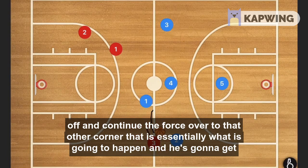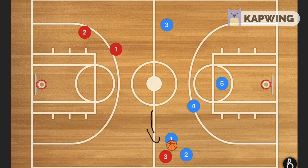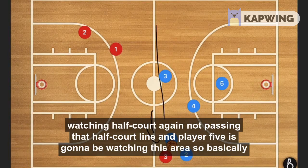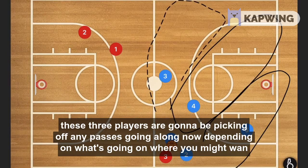That is essentially what is going to happen and the ball handler is going to get trapped. When he does get trapped, we want player four watching the middle, player three watching half court — again not passing that half-court line — and player five watching the deep area. These three players are going to be picking off any passes going along those lanes.